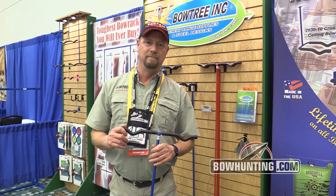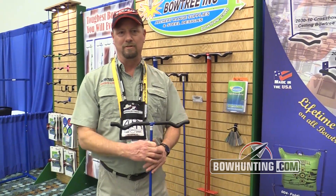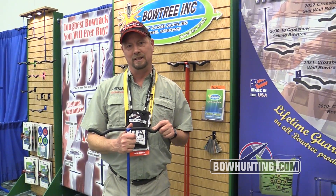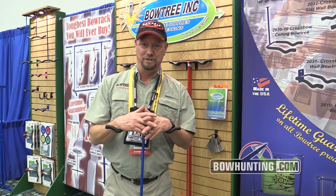Hi, I'm Mike Ray, owner and operator of Bowtree Incorporated. We manufacture the Bowtree. We're a full-line Bowtree hanger. We offer everything from the backyard hanger all the way to the dealer racks that you see at most of the NASP shoots and NFAA shoots.